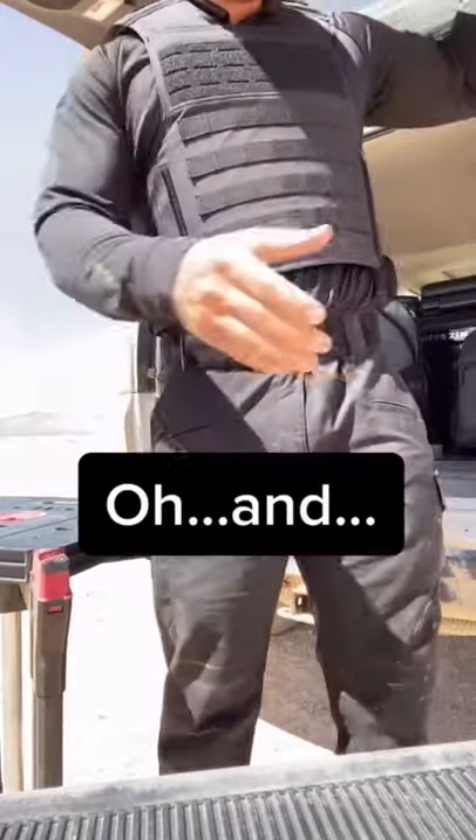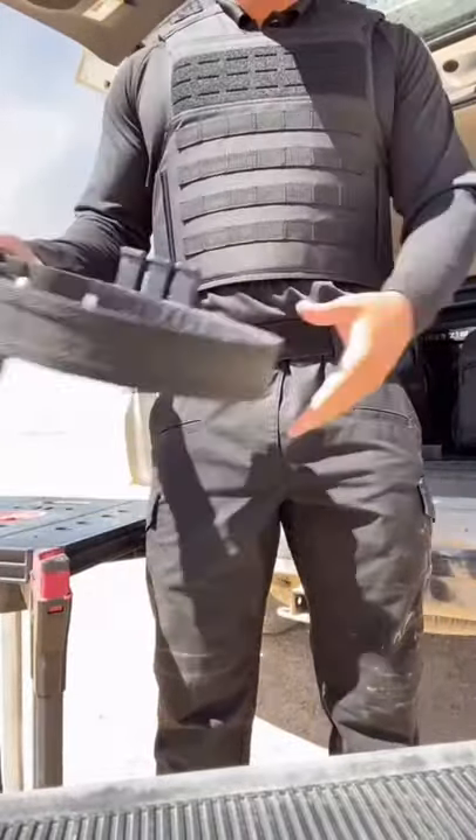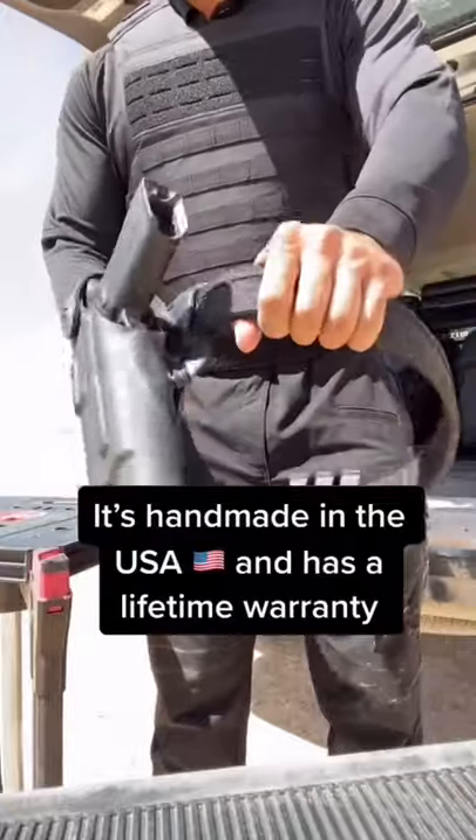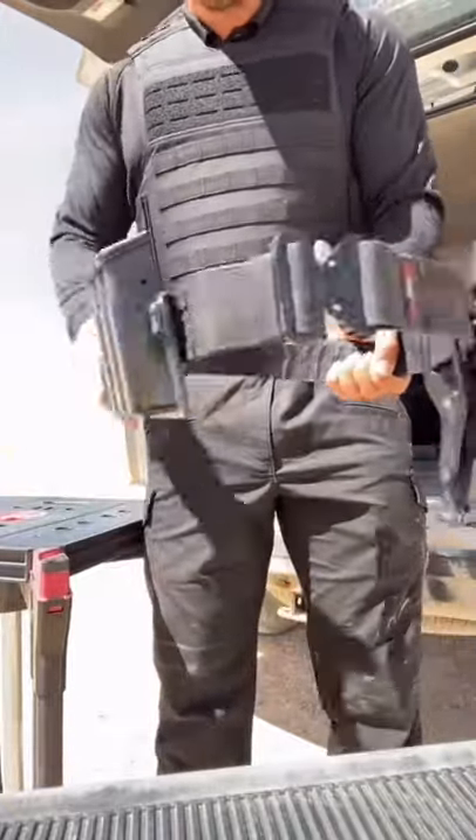Oh, and no more belt keepers. It's handmade in the USA and has a lifetime warranty. Need I say more?